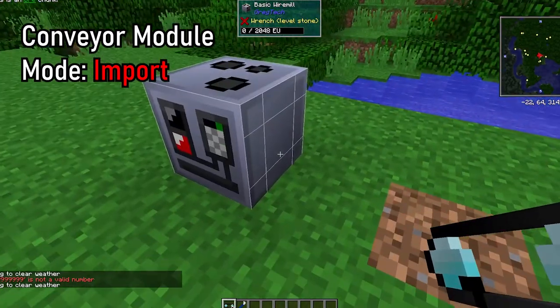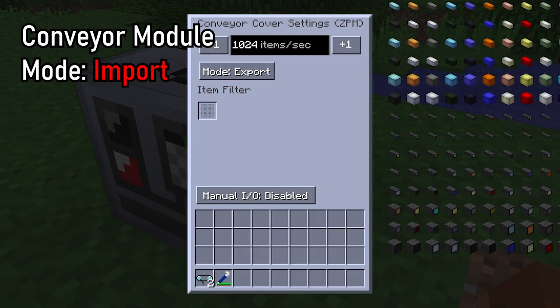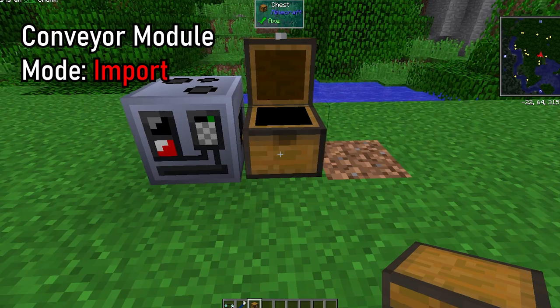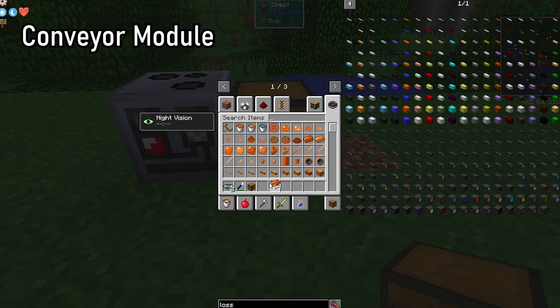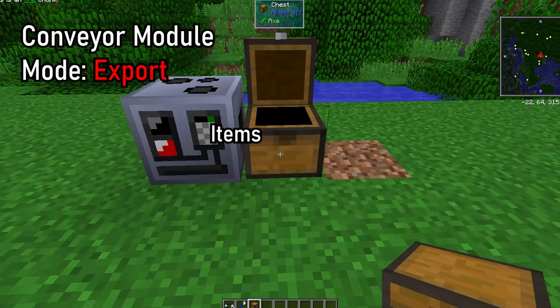The conveyor module, when placed on a machine, will transfer items to the block adjacent to the face it's on. You can configure it to import or export items from the machine or item pipe you place it on. To distinguish between export and import mode, you should look at the cover from the perspective of the machine on which you placed it. For example, if you place it on a macerator and set the mode to import, it will automatically input items, while export will eject them.